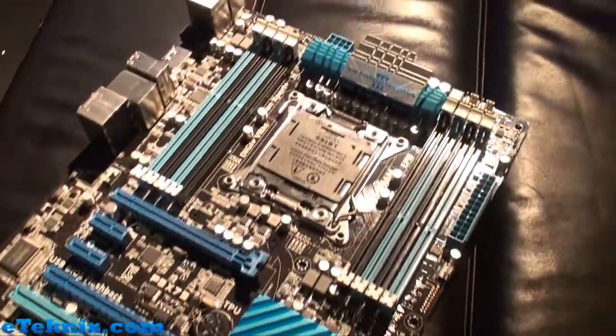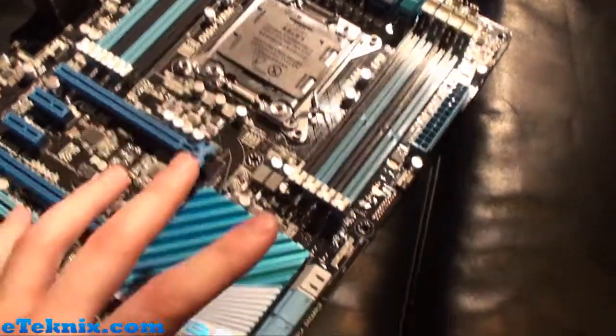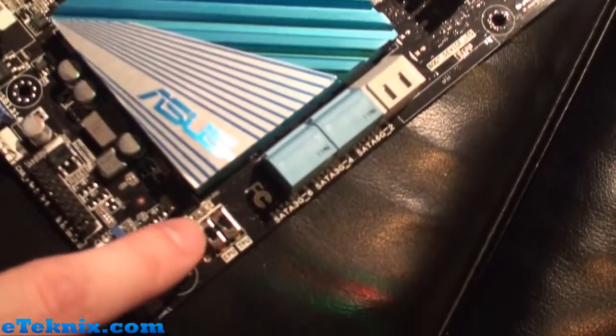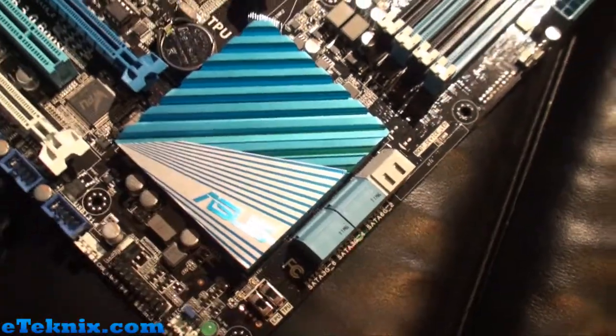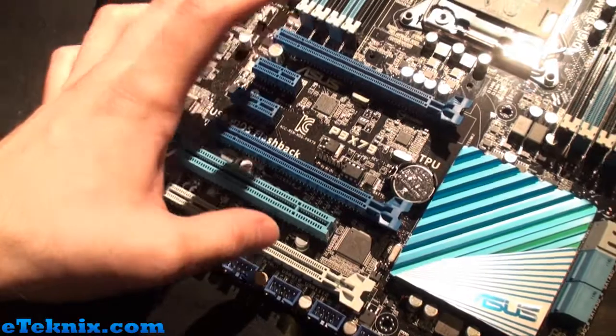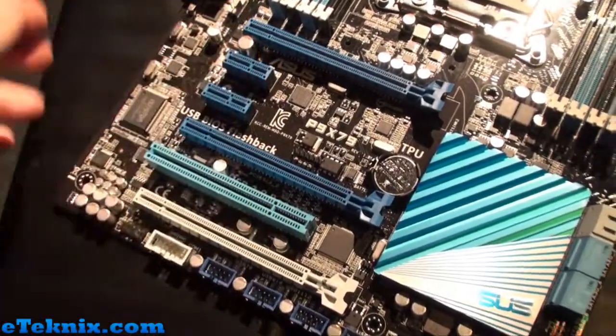It's got some good features: obviously we've got the huge socket over here, still quad channel memory. One of the main things on here is the EPU and TPU features that we've known for a little while and come to love. We've got plenty of expansion slots here — PCI Express, some legacy PCI, and some PCI Express X1 slots.